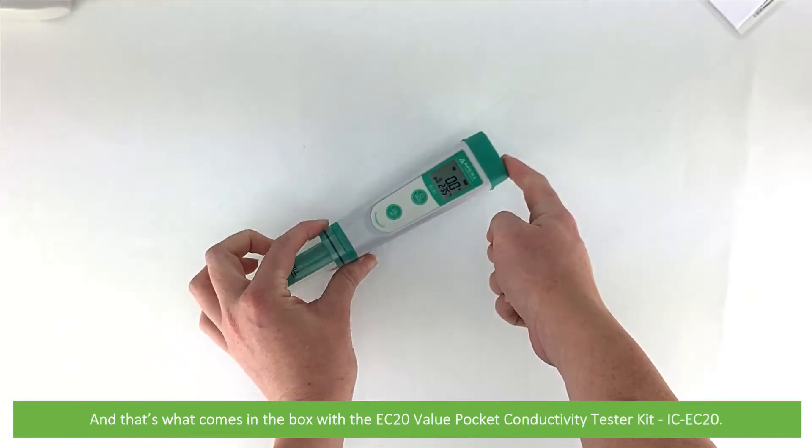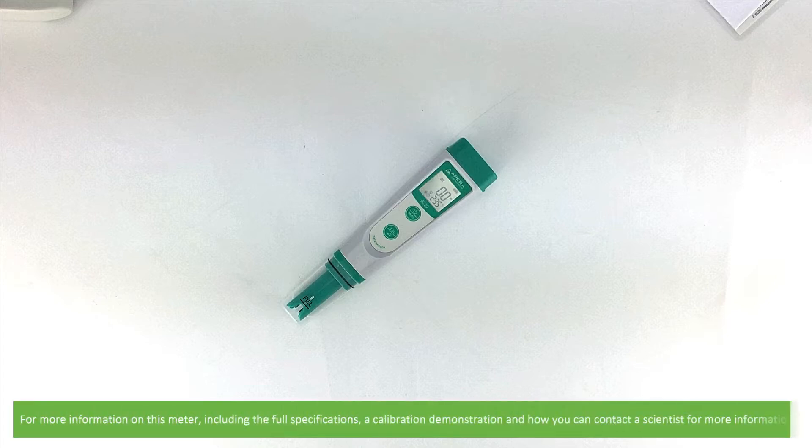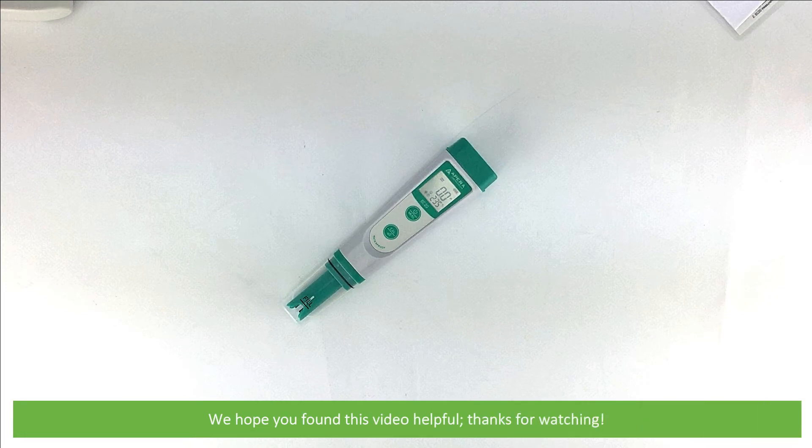And that's what comes in the box with the EC20 Value Pocket Conductivity Tester Kit, the IC EC20. For more information on this meter, including the full specifications, the calibration demonstration, and how you can contact an Instrument Choice scientist for more information, see the links in the video description. We hope that you found this video helpful. Thanks for watching!